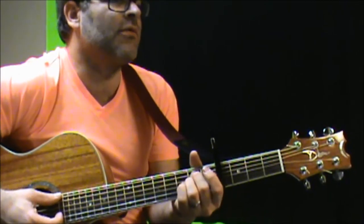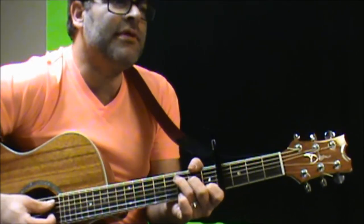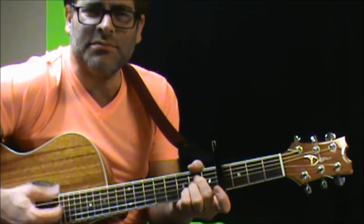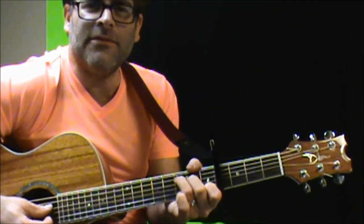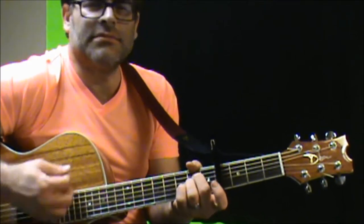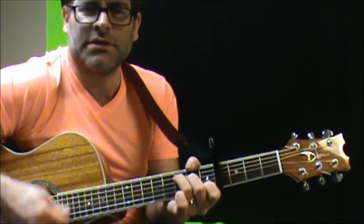Here's just the regular way: 'I've been locked inside your heart-shaped box for weeks.' Just using these same chords for the verse.